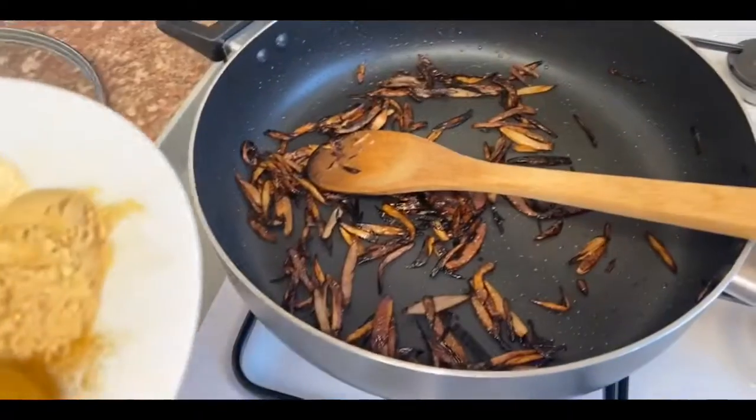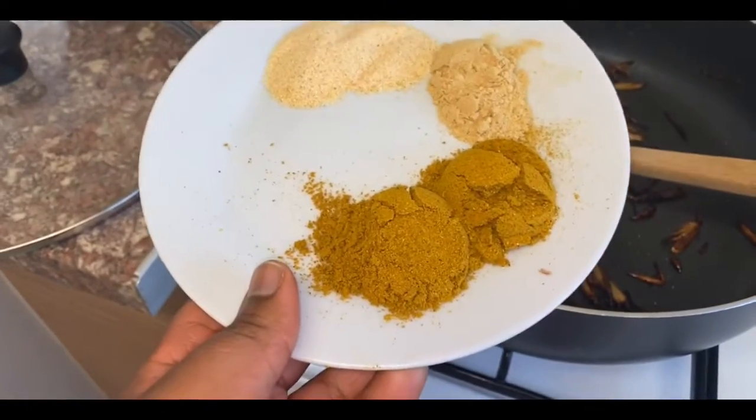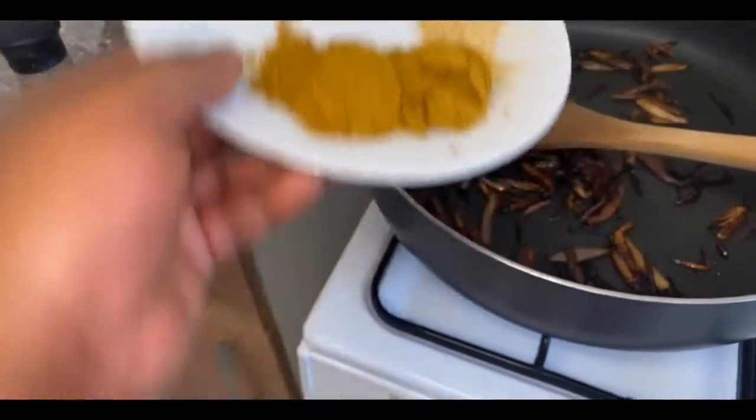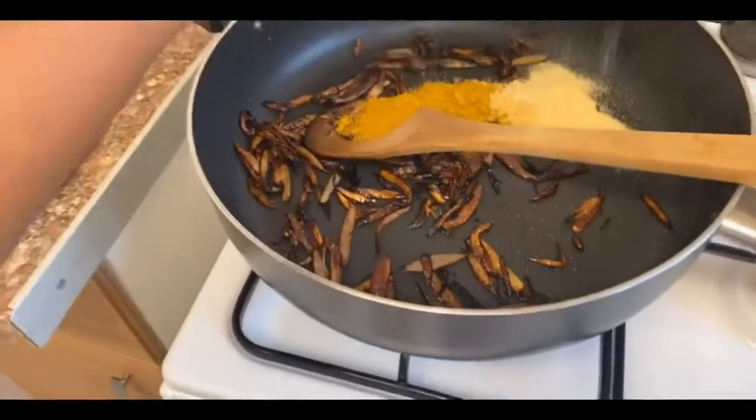What you want to do now is add your two tablespoons of curry powder, two teaspoons of garlic powder, and two teaspoons of ginger into your saucepan, and fry this for just a minute.